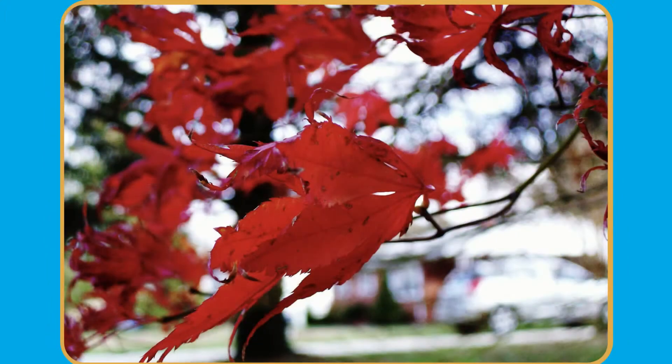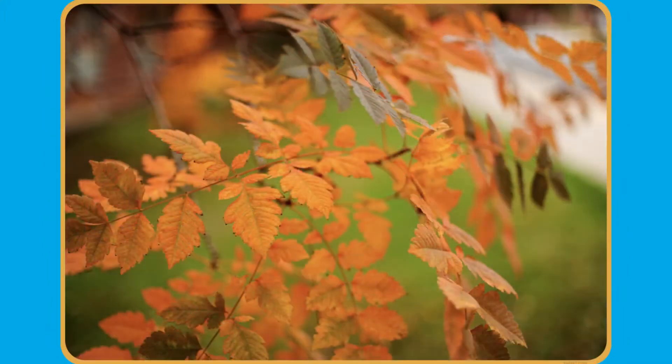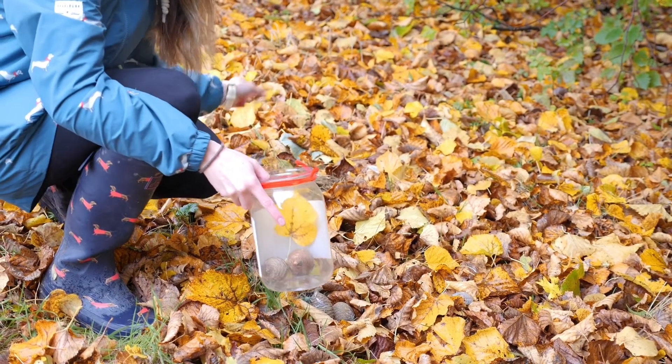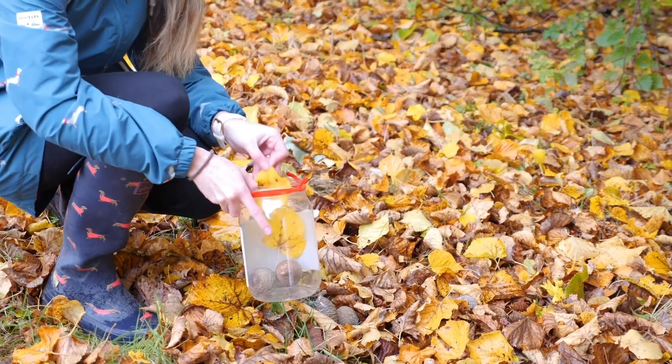You could even laminate these and put them up on display. Children could go on a walk and see if they can find the different leaves and what trees they come from.